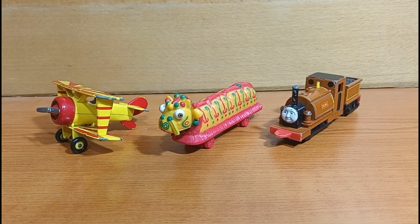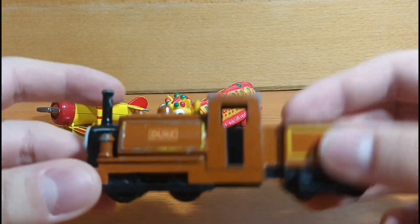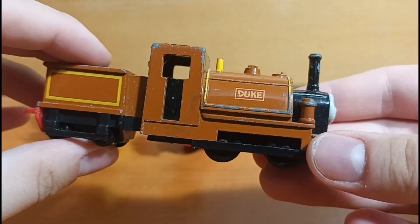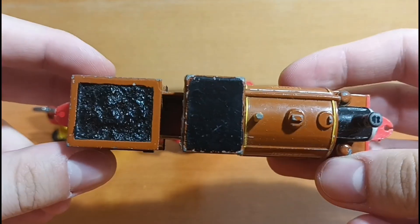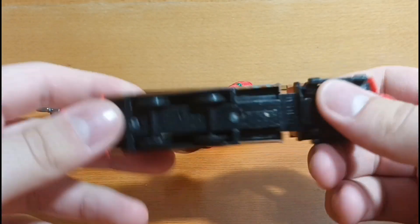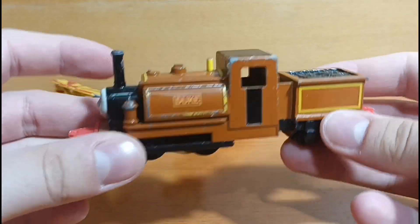Now, the last item is of course this Ertl Duke. And this is the item of these three that's going to be belonging to Ser Grand of the Grace soon, because he does not have an Ertl Duke. As you all know, Duke is his favorite character, which is why I got this for him, because he does not have the Ertl version and wants to collect every single piece of merchandise depicting Duke.